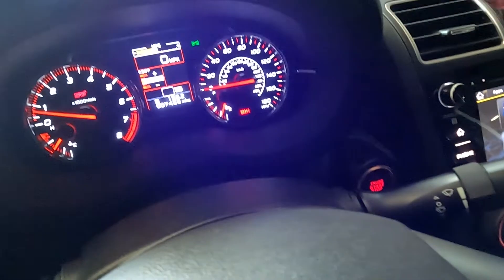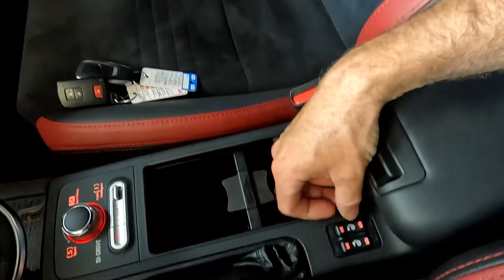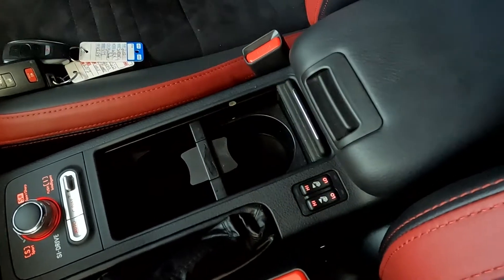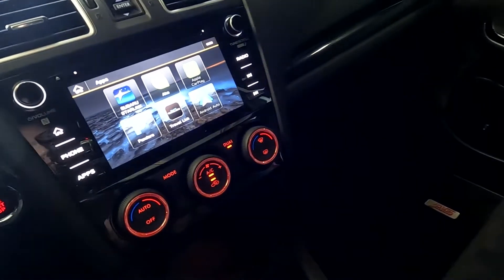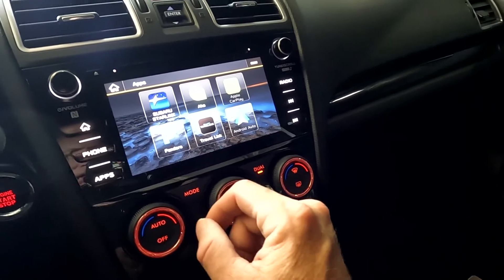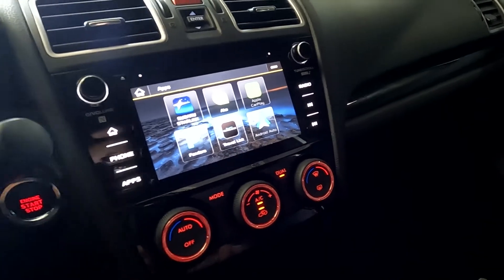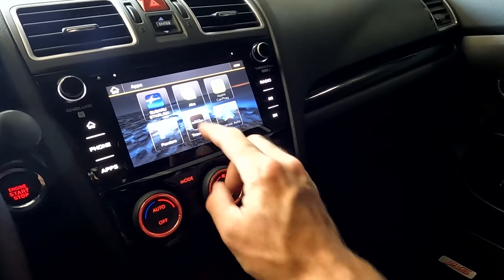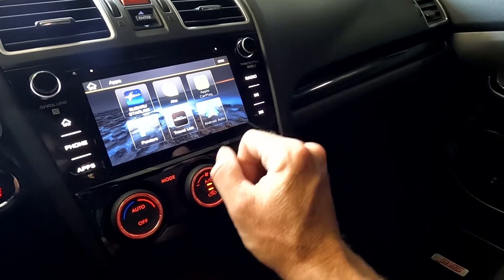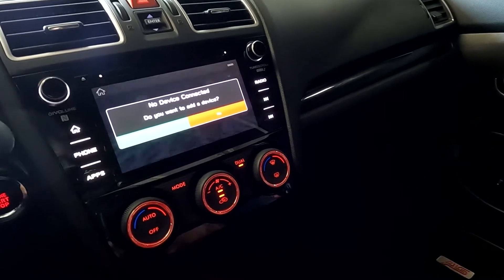You have two key fobs, cup holders, heated front seats, and your handbrake right there. Coming up here you've got your Subaru Starlink, Pandora through Bluetooth, Android Auto and Apple CarPlay — which is actually what I use for navigation in my daily driver. Your radio sources are AM/FM, Sirius XM, and Bluetooth.